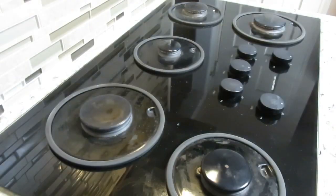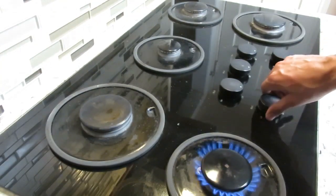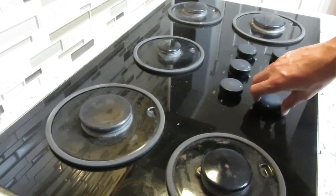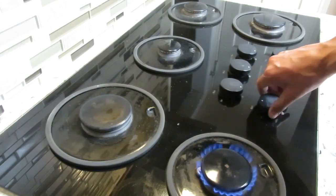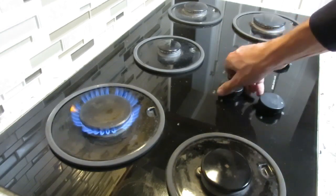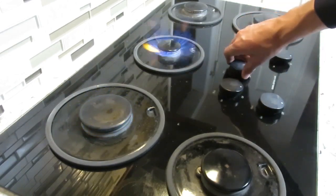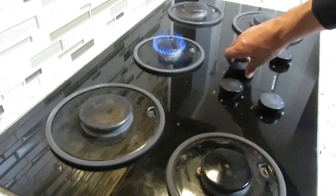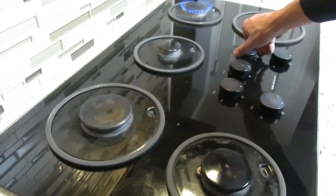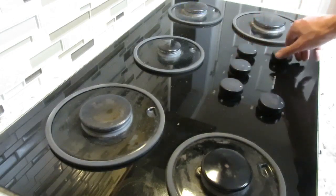Just to prove that everything is working, let's try them all in a row. There you go — that's number one. Going all the way around — the adjustment still works, that's fine. Number two, number three, number four, and number five. All five burners fire up successfully.